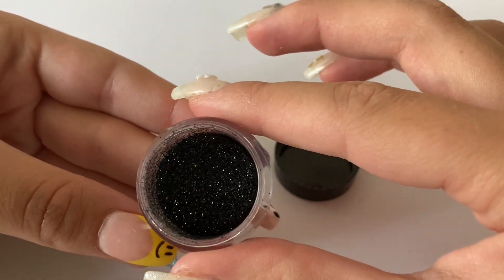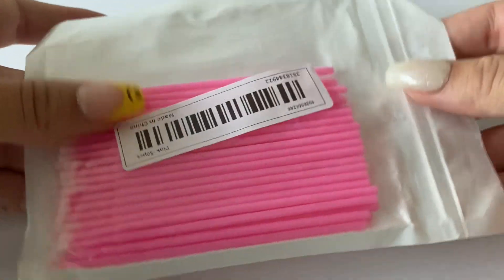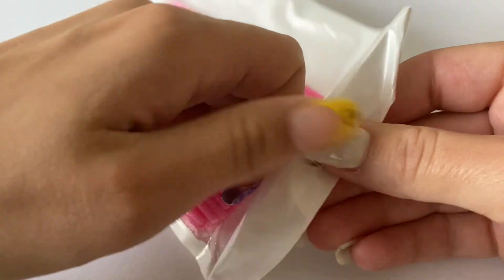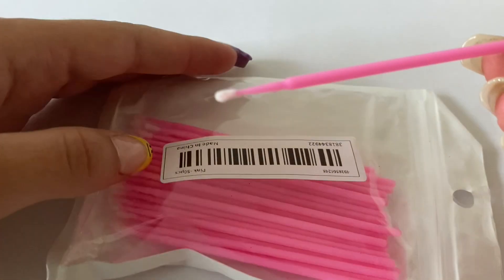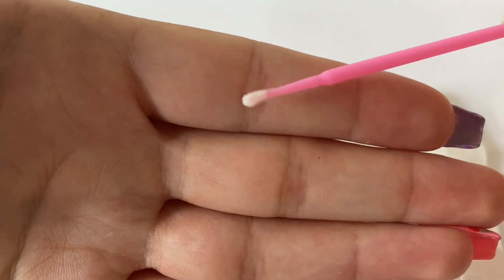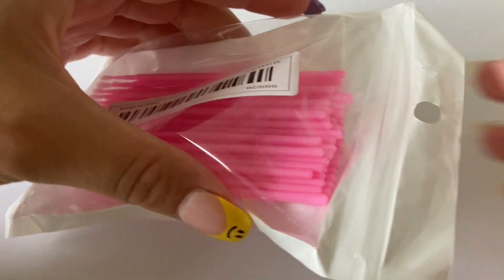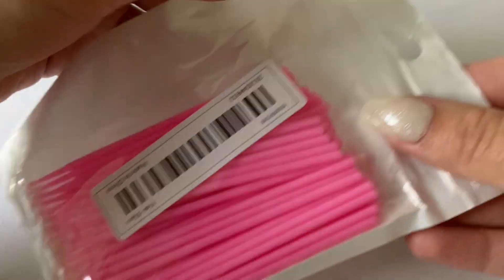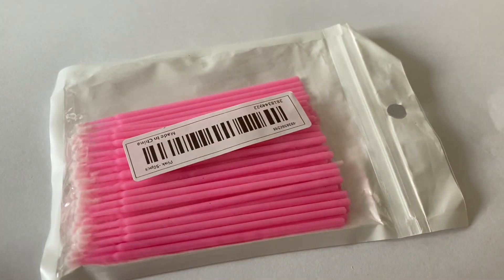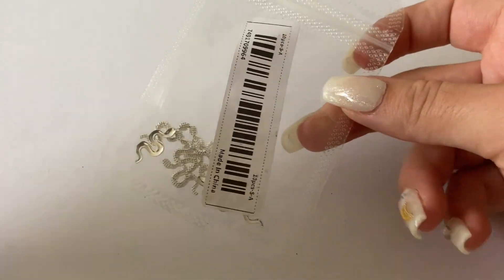This next thing I've gotten before but in purple, and I decided to change it up. They're basically little micro Q-tips that are lint-free, and they're really nice for cleaning up mistakes when you're doing nail art or if you accidentally get gel polish on your skin. They are so nice to have — I definitely recommend them. Eventually if you keep dipping the tip in acetone they will fall off, but I like them well enough to get them again, and there are quite a few — I think it comes with 50, so they do last a while.